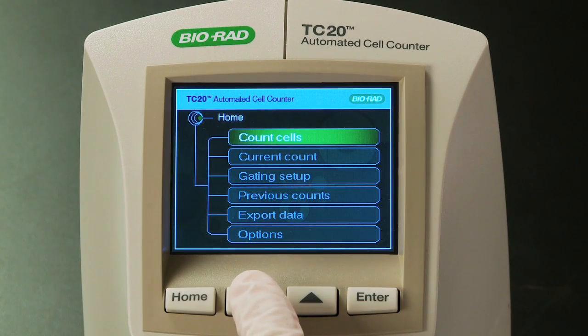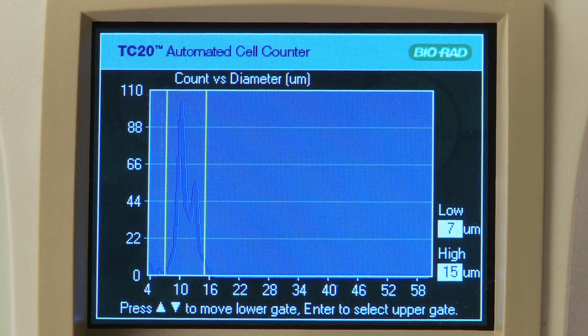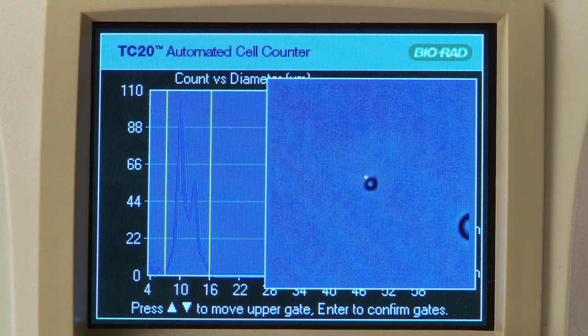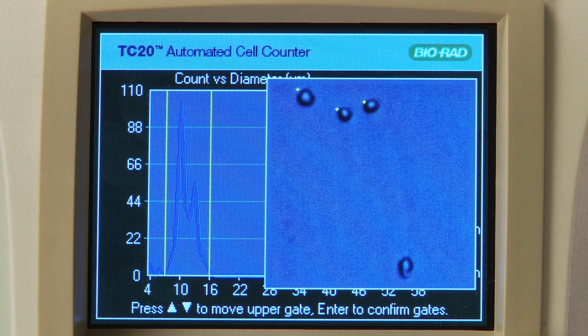For more complex samples, such as primary cells, you can turn on the user-defined counting mode and select the cells to be counted by adjusting the position of cell size gates. If you frequently work with similar samples, the TC20 can save you time by remembering the position of the gates.